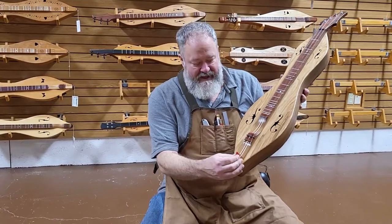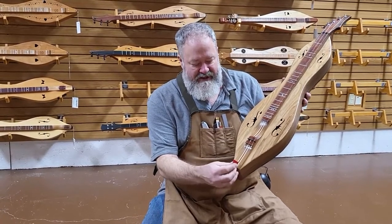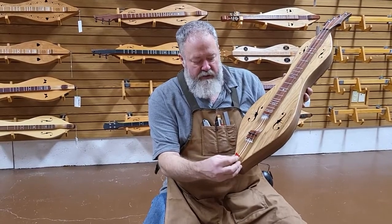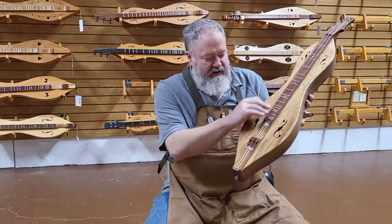And those are not stickers. Somebody asked me if those are decals — no. This is actually five pieces of wood in this fretboard, six if you count the fretboard veneer: walnut, maple, Bubinga, maple, walnut, then a little bit of a veneer.